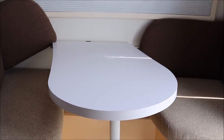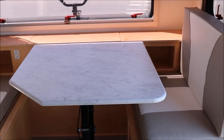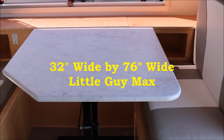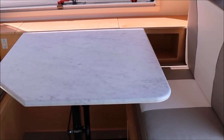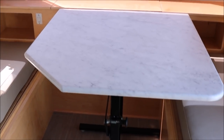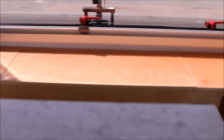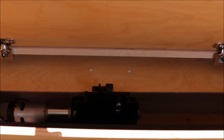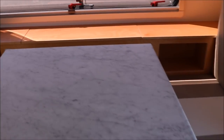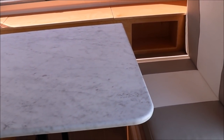The dinette booth in the Little Guy Max is 76 inches long and 32 inches wide. Both units have electrical outlets, but the Little Guy Max has a removable table you can take outside, and it also has a TV located underneath the cabinet that pops up.